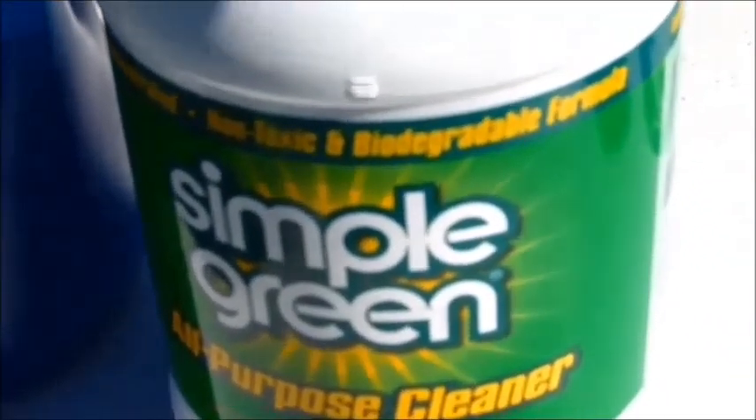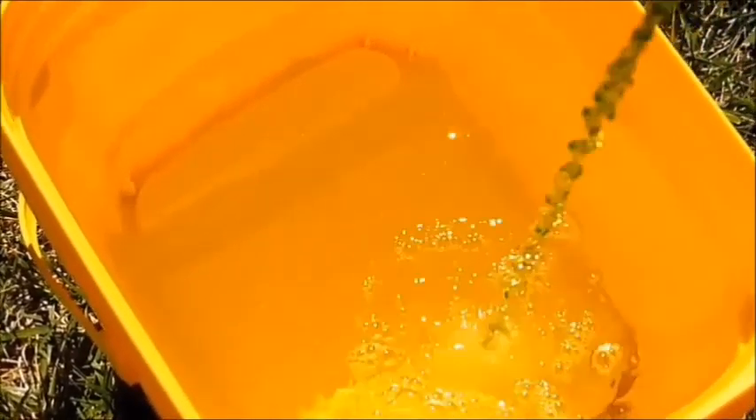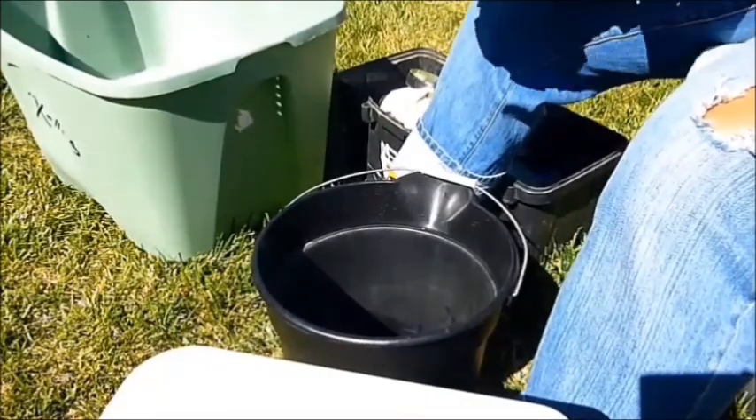I'm taking my Simple Green and I'm just going to pour however much I think needs to go in there for disinfecting — just a little more. I'm taking a seat because this part takes a while.